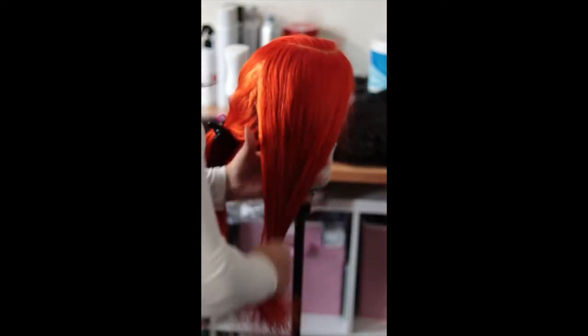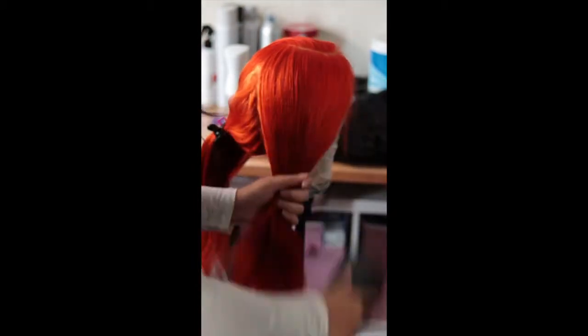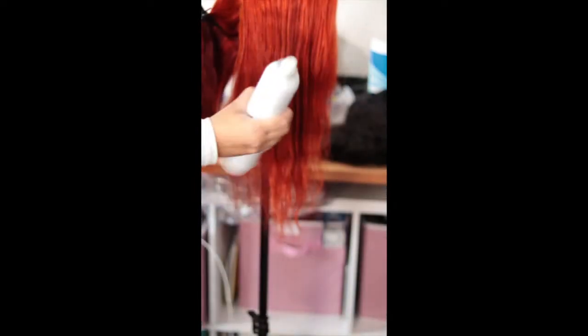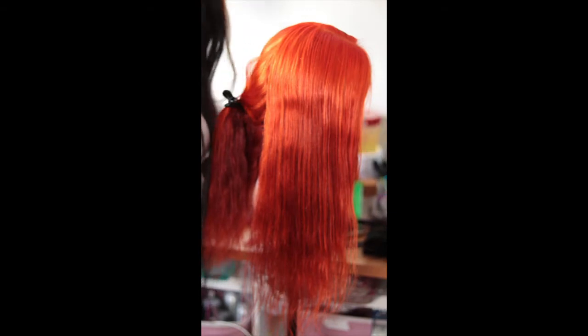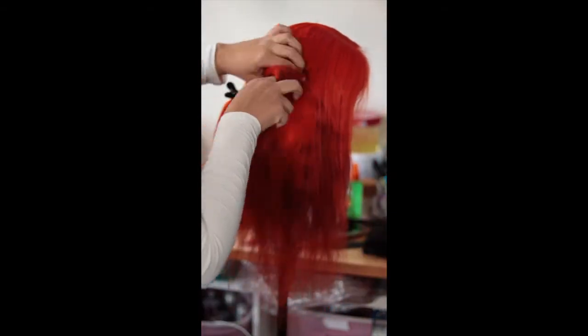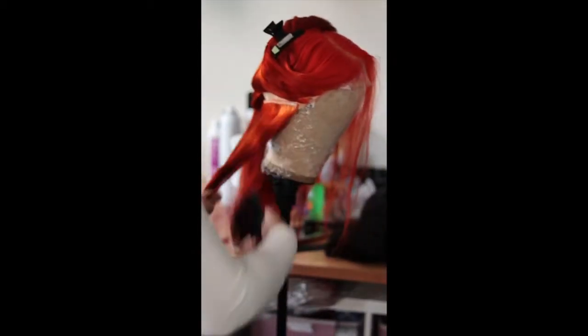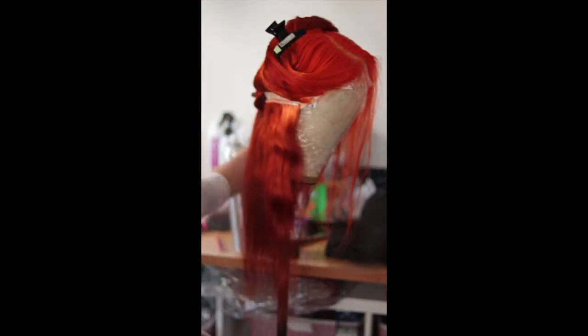I'm using a 1-inch curler to put some curls in — it's a short wig at 16 inches, so I'm going to put some nice curls in it. You can see how the bright orange goes right into that darker orange at the ends — a nice ombre effect.